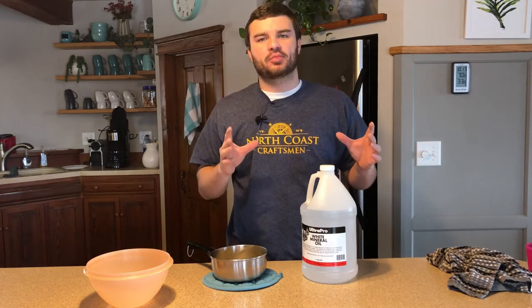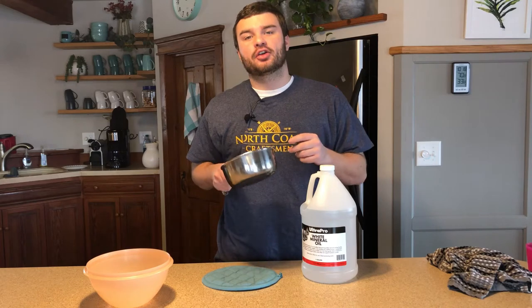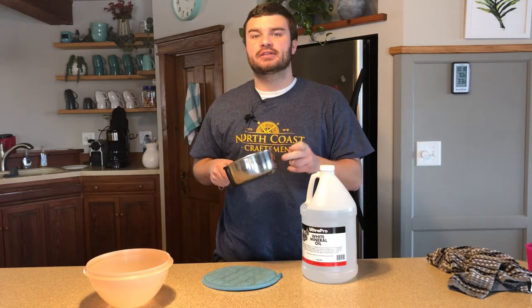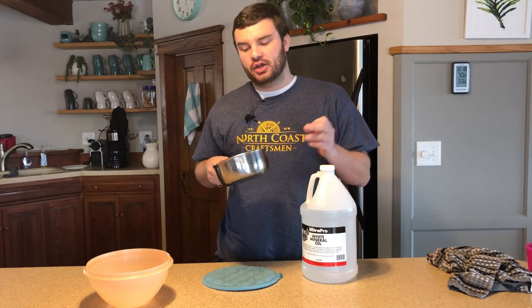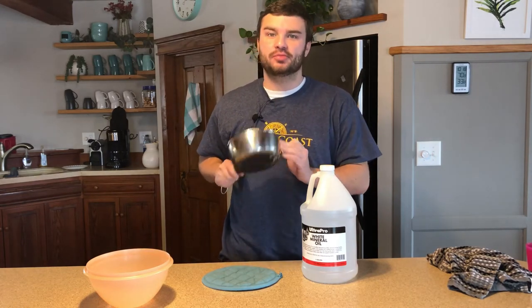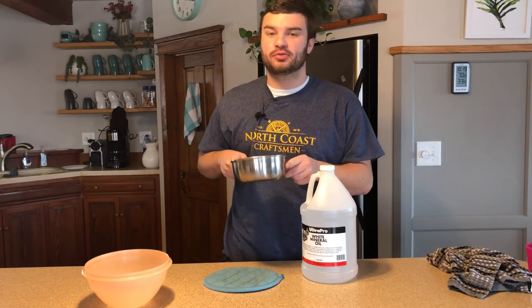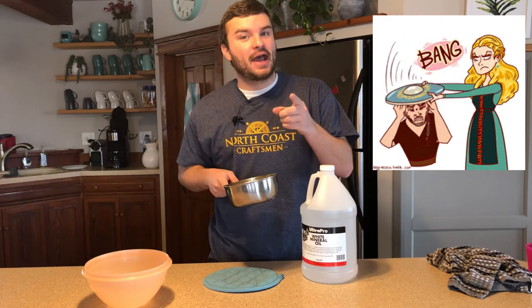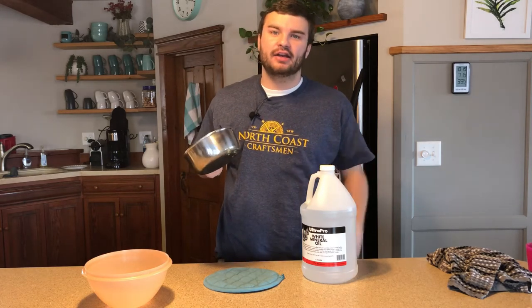I'm going to walk you through the very first steps. Step number one: you're going to want to get a bowl that can be heated, and you're going to want to dedicate this bowl specifically for this purpose because once you put wax in this pot the wax isn't going to come out. Buy a bowl preferably from Goodwill or something like that. This is extremely important because when your wife comes home and finds out you just ruined her $50 Rachel Ray pot she's not going to be very happy. So buy something cheap.